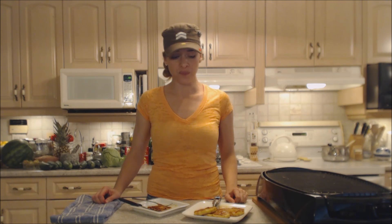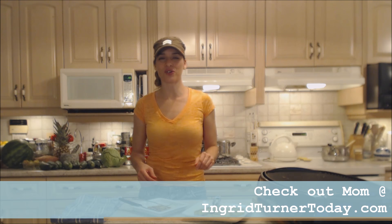Make sure you check out Mom's website at ingridturnertoday.com. Follow me on Twitter at CookingWithKimE with a capital E, like the fan page at facebook.com/cookingwithkimberly. My shows are on ifood.tv/cookingwithkimberly and youtube.com/cookingwithkimberly, and my site is cookingwithkimberly.com. Be a champion in your kitchen and eat deliciously — bye bye!